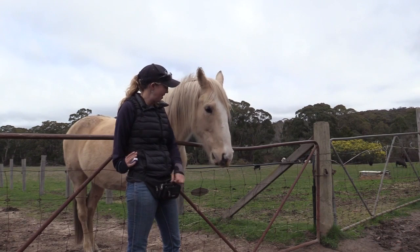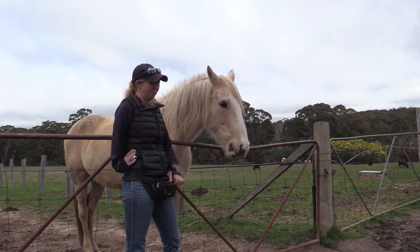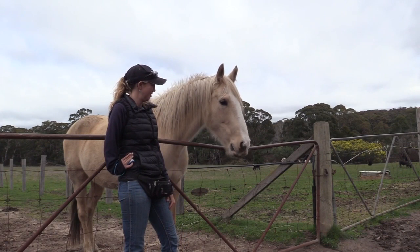Ideally we click before you get the food out, because otherwise he'll start just watching for your hand to get the food out and he won't be listening to the click as much. My timing wasn't perfect there, but that's okay.